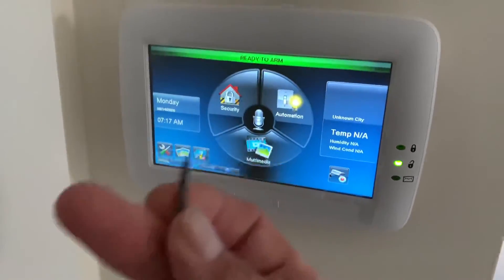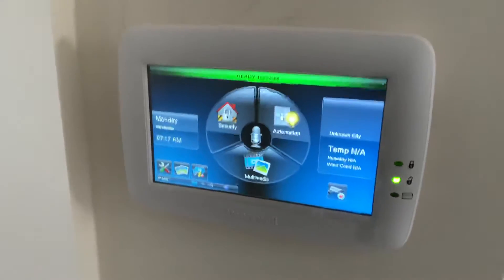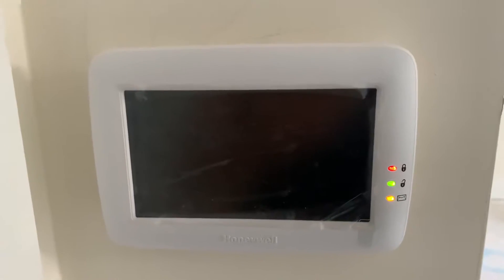You need a little pin or paper clip — I'm gonna use a sheetrock screw here. Basically all you do is insert it into that button, and when you press in you'll notice the lights come on, the panel goes black, and then after a couple seconds it'll start rebooting.